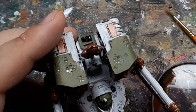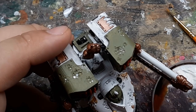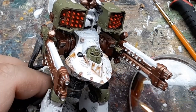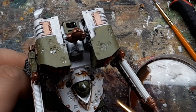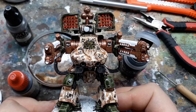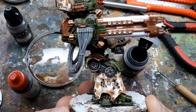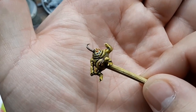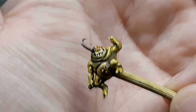I did end up overdoing the washes and had to go back over everything with a super thinned-down white to dull the weathering down, then went over all of that with another light brown wash to tie it all back together. This model obviously needs some Nurglings, so I modified one from the Great Unclean One kit.